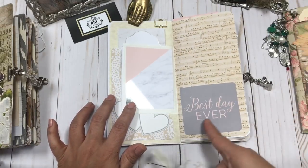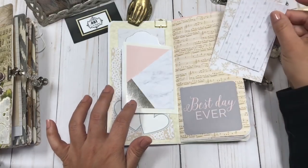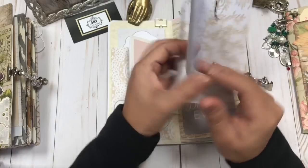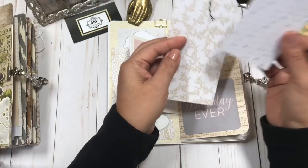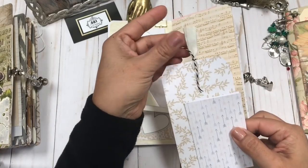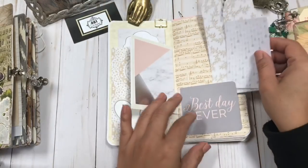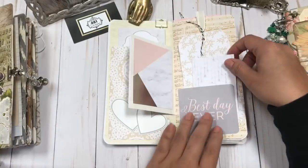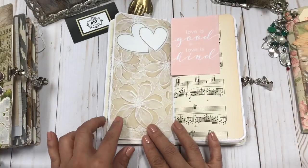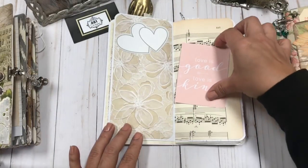I created a pocket with a message that says 'Best day ever.' Hopefully this will be filled with so many beautiful memories from your special day. There's a nice big tag — I added some ribbon and some baker's twine just to add a little texture to the tag. And then another one of those beautiful little hearts.